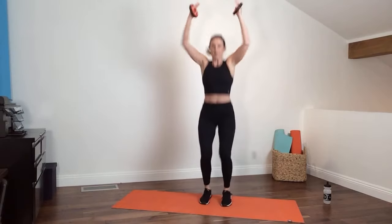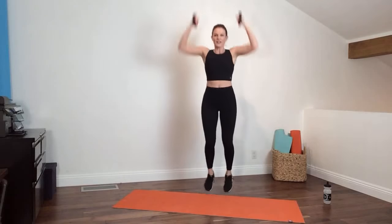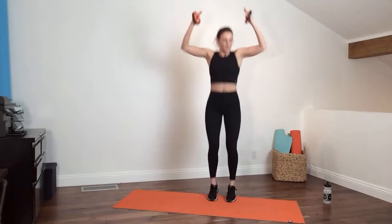On this next one you can either use the weights pushing up, or place them on your shoulders especially if you have heavier ones. Modified: step forward and step back. More advanced: hop forward, hop back — pushing your arms up, though that's optional. You can keep them on your shoulders, in front of you, or let the weights go altogether. Light on the feet, especially if you're in an apartment — my poor husband below is sleeping! Pick up the pace, you've got this.